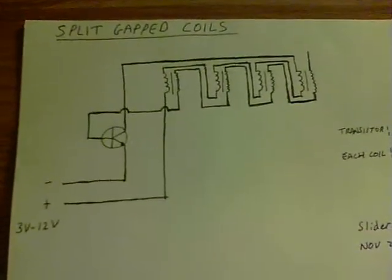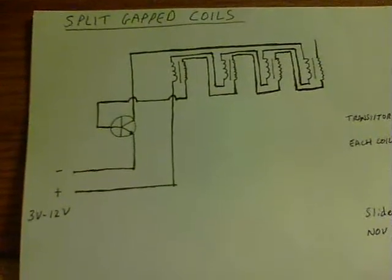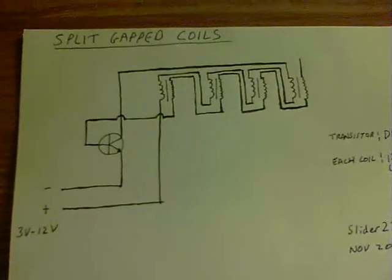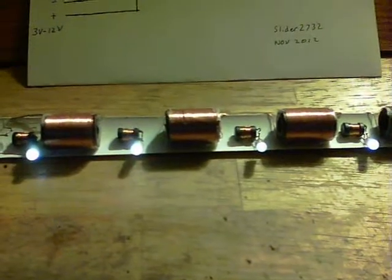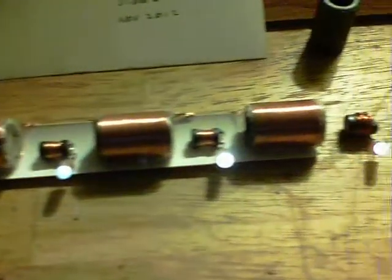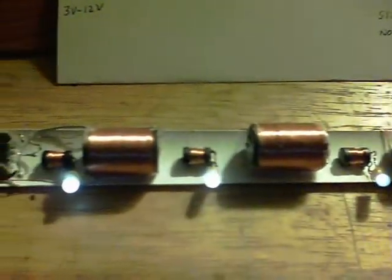Basically this circuit here shows what I've done to what is essentially either the simple wireless circuit, or indeed LaserSabre's SJR3 — especially the SJR3 when you look at the kind of coils and the way it's arranged. They've been split, and what I've found is there's really a nice resonance along the whole thing if the coils are split into different sections.